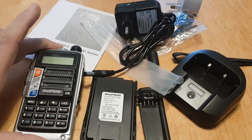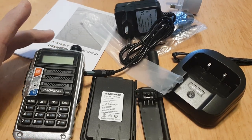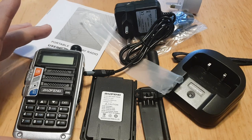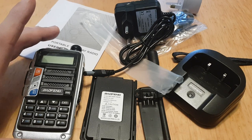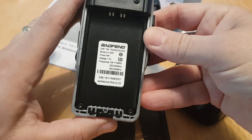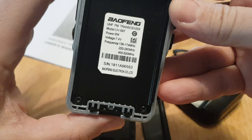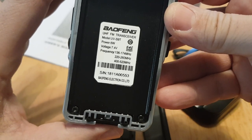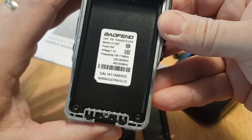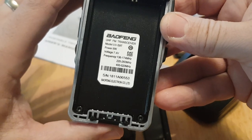Hero FXB here doing an unboxing on the Baofeng UV9R triple band with the 200 megahertz option. Looking at the back it says 136 to 174, 220 to 260, and 400 to 520 — so it's a triple band version.